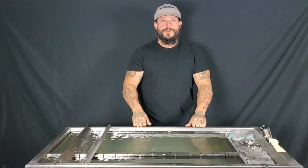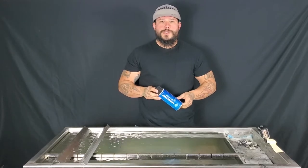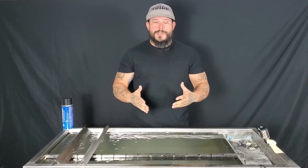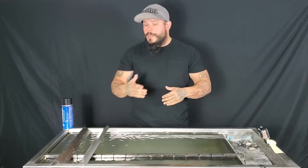What's up guys? Cade here with Hatcher Dip, and today we're going to be going over spraying activator in the cross hatch style. Last week we went over how to spray activator properly in a four-pass 50% overlap. This week we're going to go over cross hatch style.